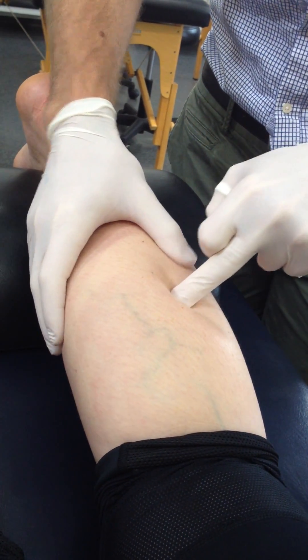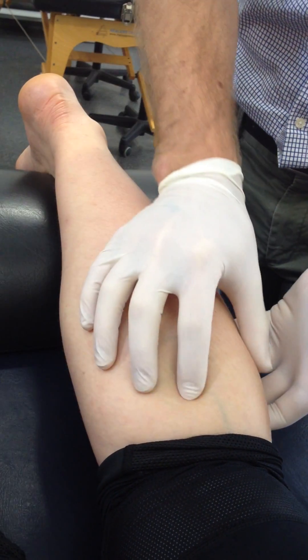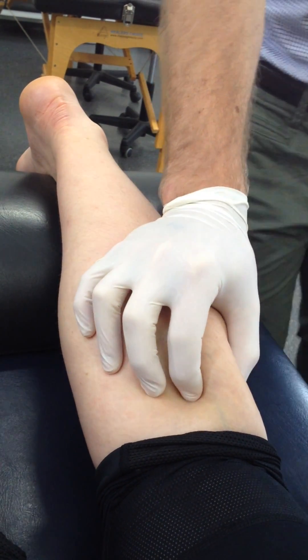Down lower here, you can needle in at 90 degrees. I'll demonstrate this upper lateral trigger point here.